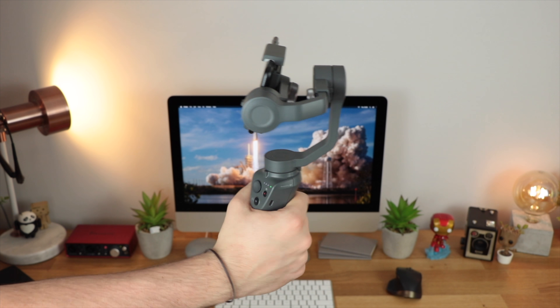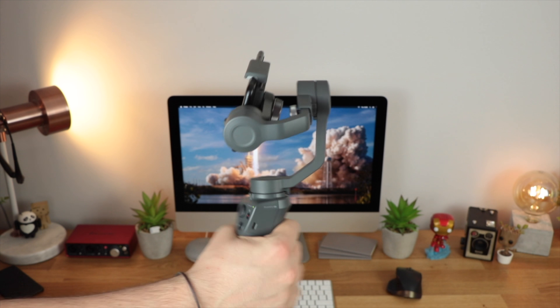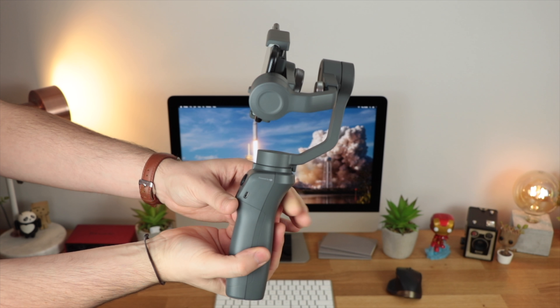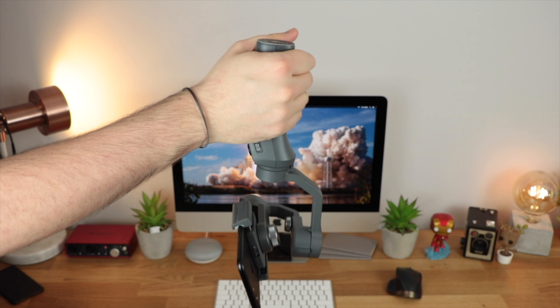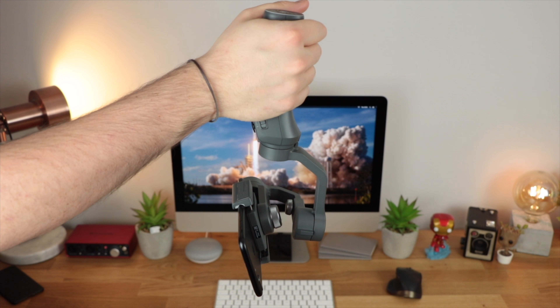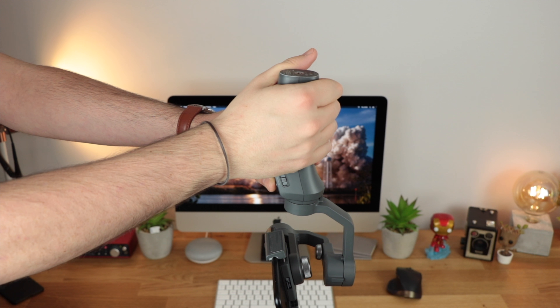If you press the mode button once, it locks your device in place, so I can move the gimbal around as much as I want but the phone itself stays exactly centred. Now I haven't really seen anyone talking about this online, but you can turn the Osmo 2 upside down to get low-angle shots and it's still going to keep it stabilised. It does everything it needs to in regards to software and the gimbal itself to ensure stable footage even when the Osmo 2 is completely upside down.